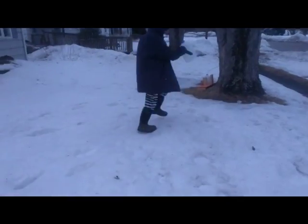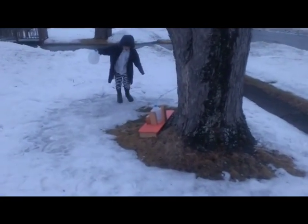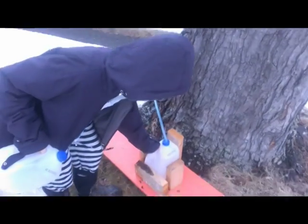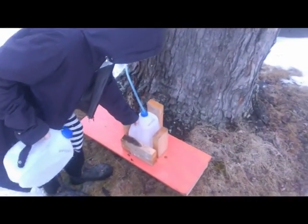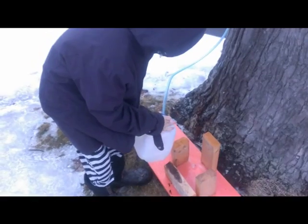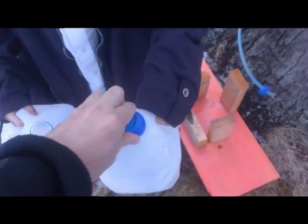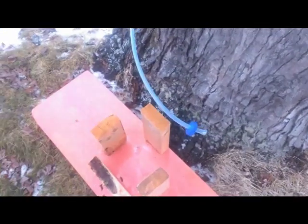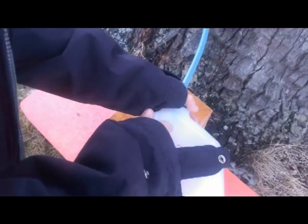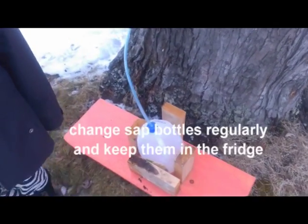When the temperature is above 40 during the day and around 20 at night, sometimes you'll have to fill up two or three of these jugs each day. It's important to change the jugs regularly and keep them in the refrigerator because they'll go bad sitting outside.